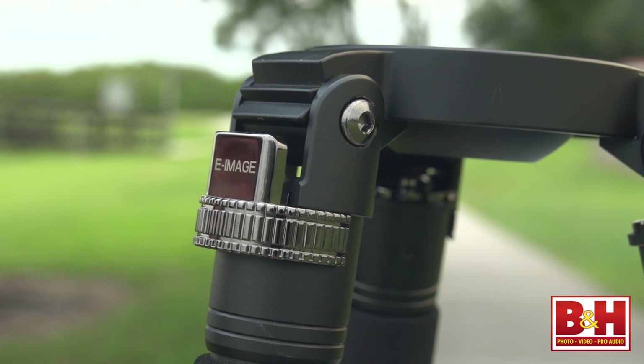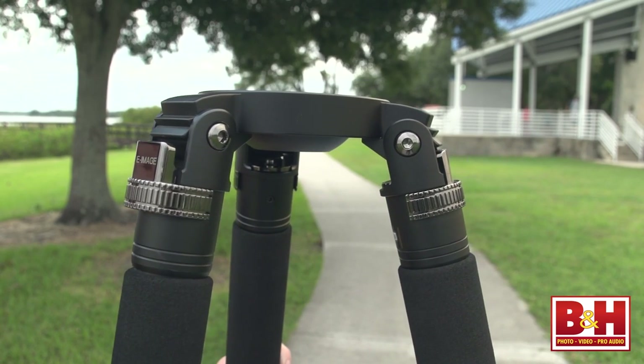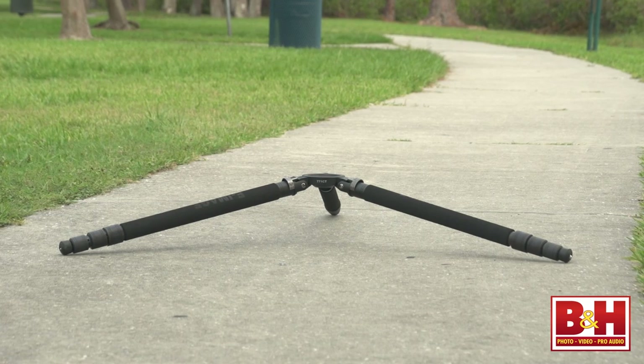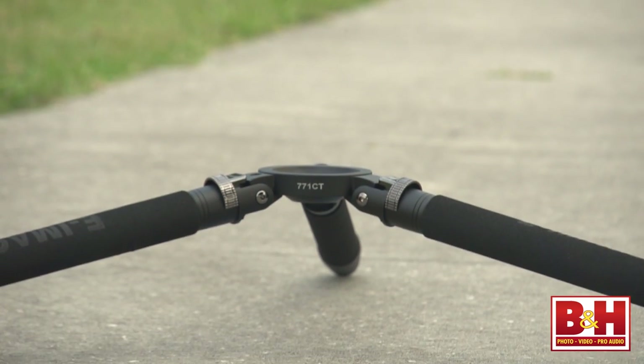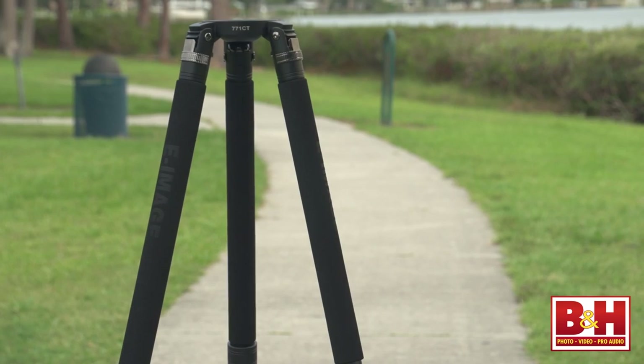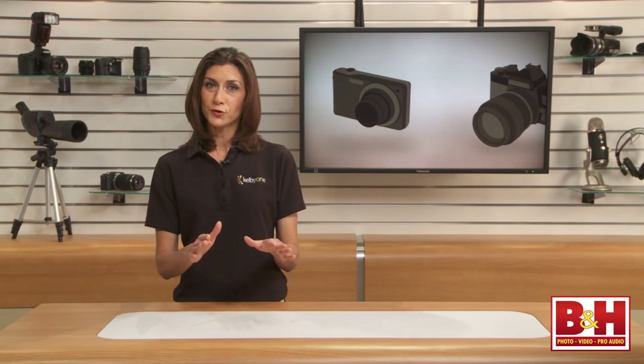This silver part slides out and you can adjust the angle in steps. When you find the angle you want, it slides back in. I think this design is a little easier to use than a spreader. At the widest angle, closest to the ground, the bowl sits at about 8 inches from the floor. All three legs have a foam grip on the top section for easy carrying.